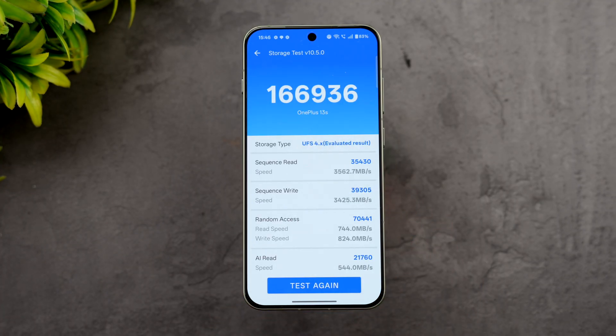For the storage test, the device has UFS 4.1 storage and scored 1,66,936, which is quite good. For UFS 4.1, you'd expect scores above 1,50,000, so this is right in line with expectations.